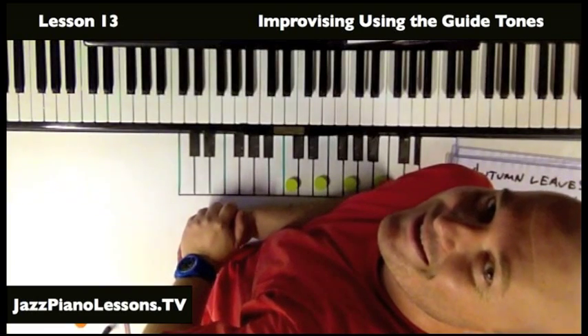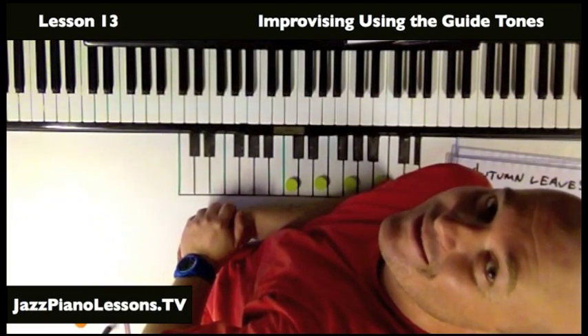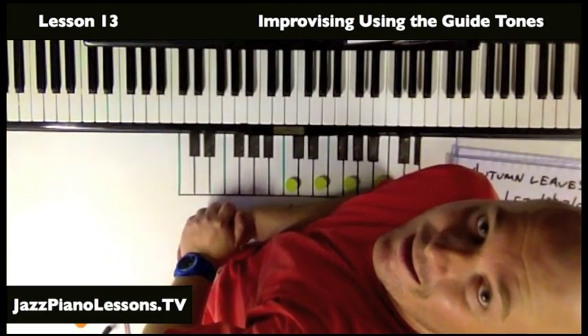G'day guys, Glenn here from jazzpianolessons.tv. Today we're looking at guide tones and how to use them in soloing.